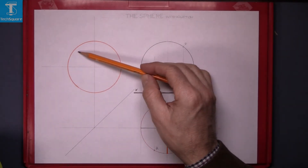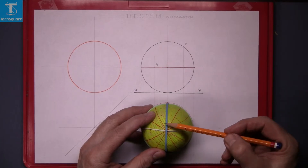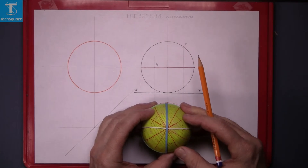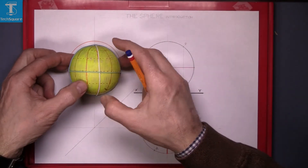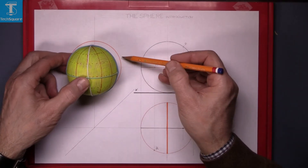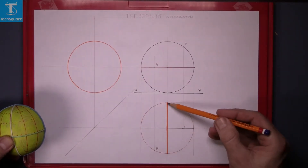Looking across here, we've drawn this orange circle. Now to explain that, I've put another elastic band on the sphere. That blue line, when we look directly down on it, is that orange line there. So looking directly down on it, it's a straight line — a vertical line. So looking at the end view, the blue elastic band here on the sphere will be seen as a circle, and that's that orange circle there. So that orange line there is the end view of that line.